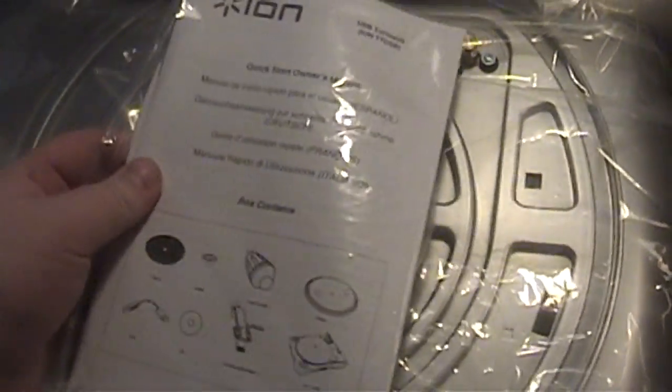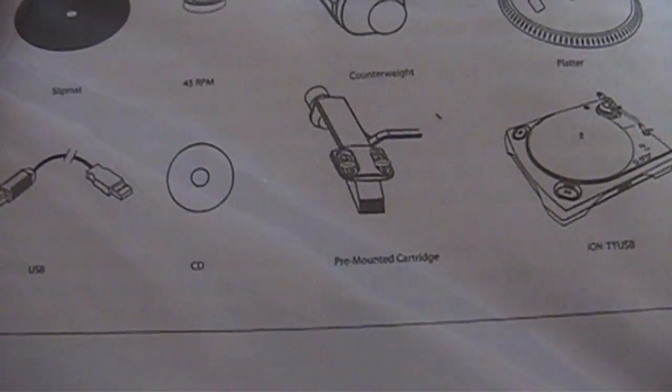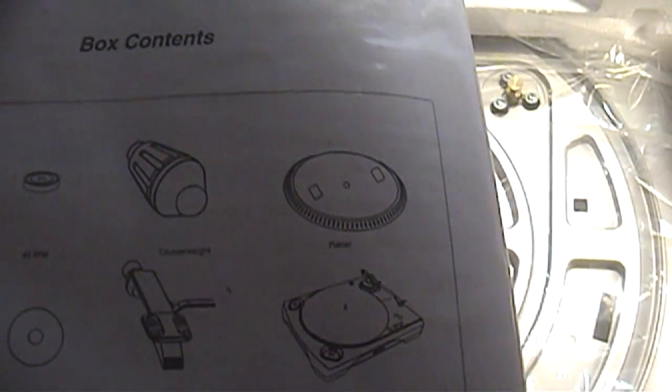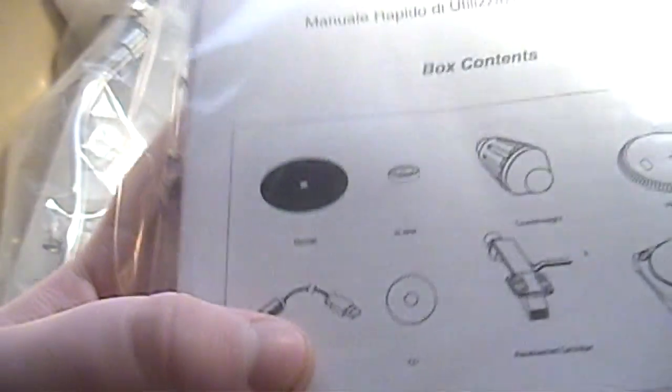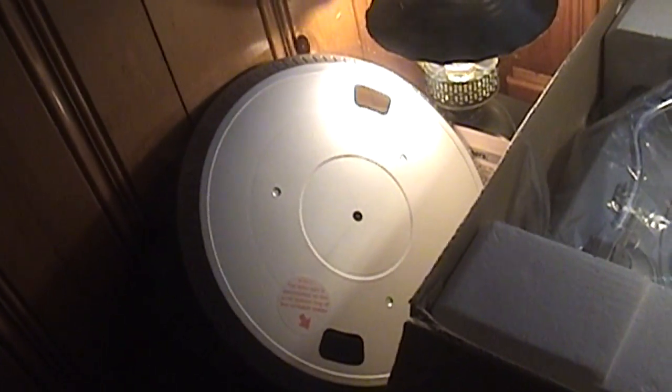So here is the turntable in the actual styrofoam packaging. We have the quick start owner's manual. This should come with a USB cable, software CD, the cartridge, the turntable, the platter, counterweight, a 45 RPM adapter, and the slip mat — some of which we've already gone ahead and taken out.